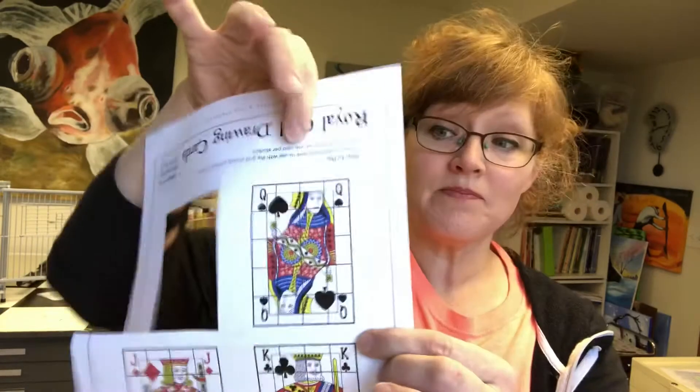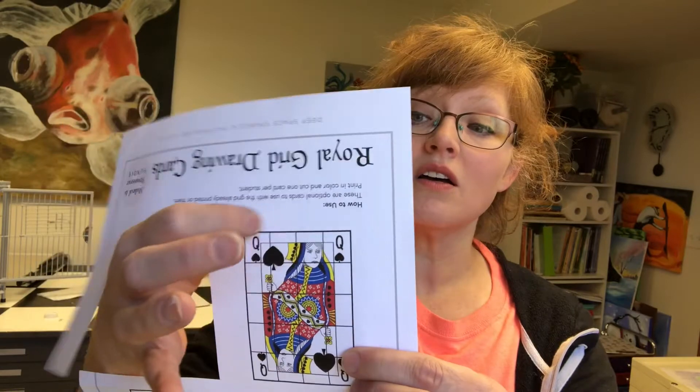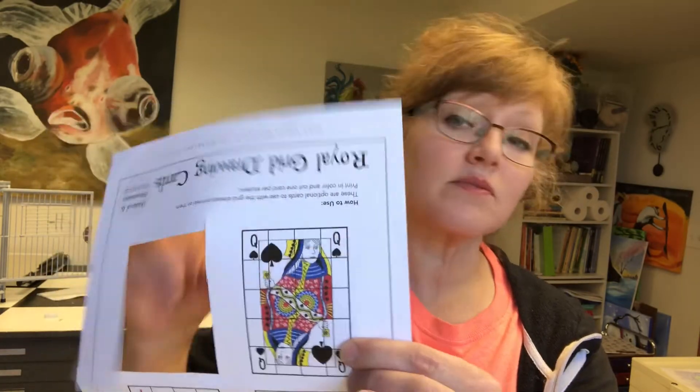Here's your grid, and your grid on your card is every half an inch - you're gonna draw a dot and make lines. So these are half inch squares.